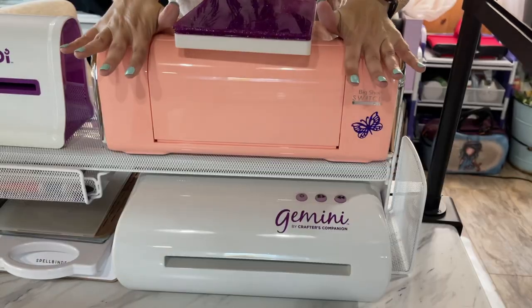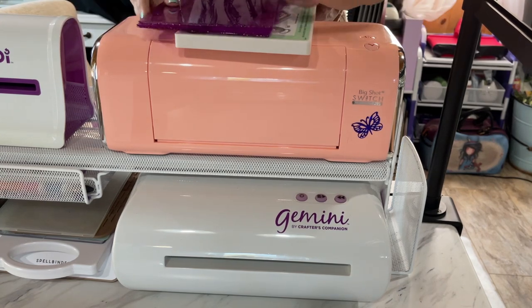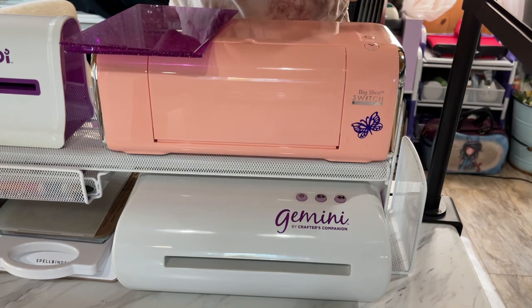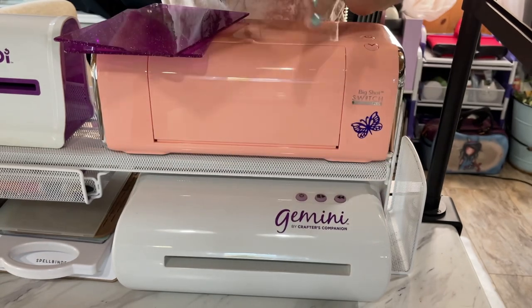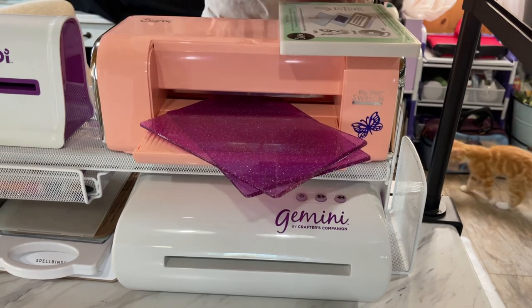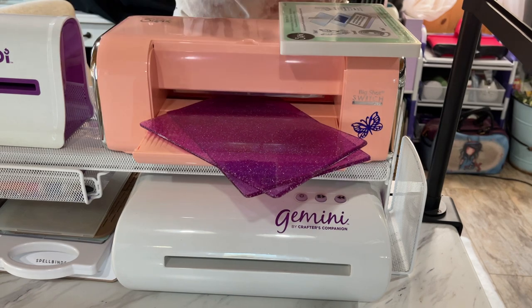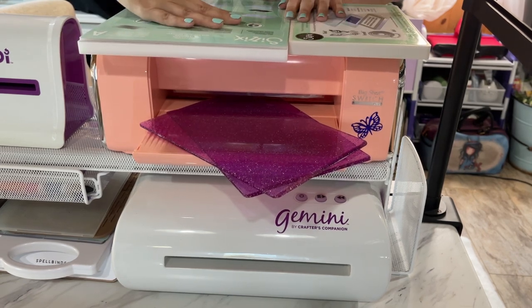With that being said about the heaviness of those plates, there is a little secret weapon if you purchase it — the magnetic platform, which you can use in this machine. The magnetic platform is the equivalent of having your base platform and your adapter together; they are the same thickness.